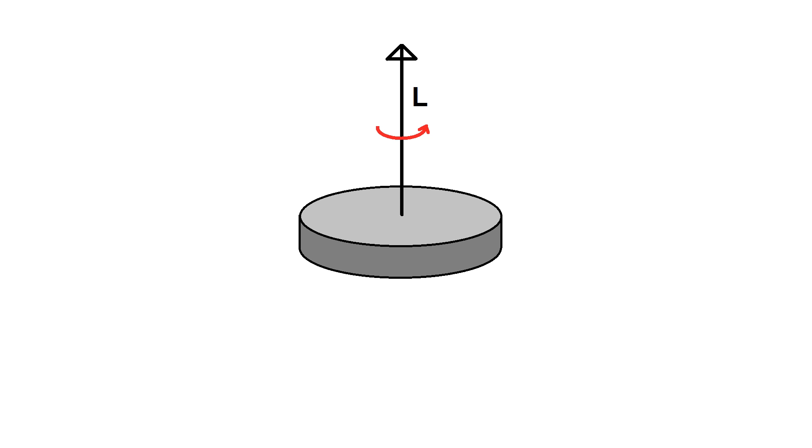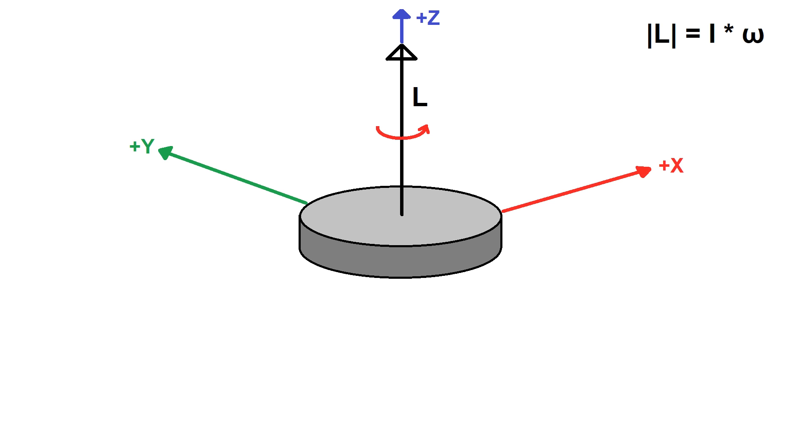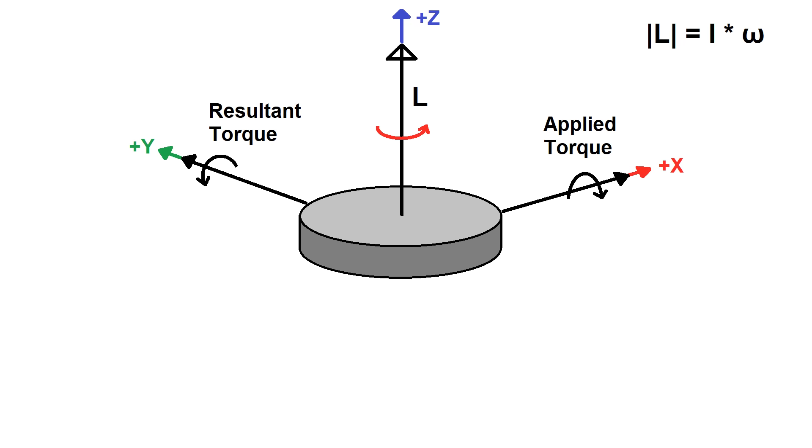The disk is spinning counterclockwise around the positive axis of the vector. The magnitude of L is the angular speed of the disk times its moment of inertia. In this example, our disk is laying flat and spinning counterclockwise, so the vector would be pointed up along the positive Z axis. If it was spinning clockwise, the vector would be pointing down. Now let's say this whole thing is mounted on some sort of bracket, and I try to tilt it counterclockwise around the positive X axis. This torque vector would look like an arrow going along the positive X axis, and it actually creates a torque counterclockwise around the positive Y axis of the same magnitude — at least in theory.